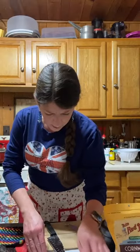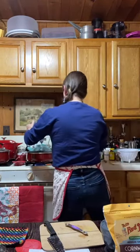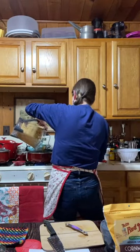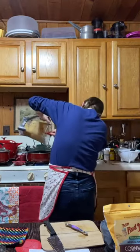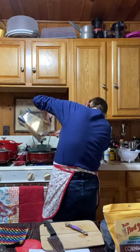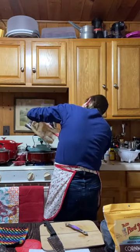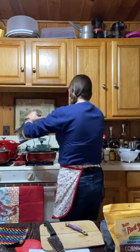The sauce is ready — I'll add it to my vegetables and simmer for one to two minutes until thickened. I'm a big fan of the silicone spatula for getting all the good stuff out.